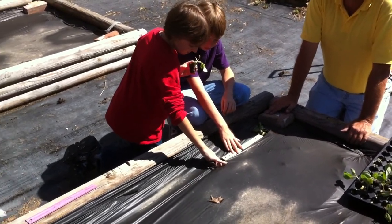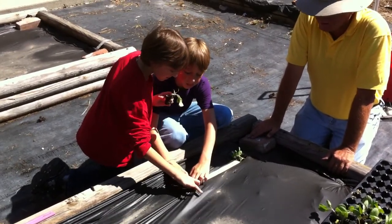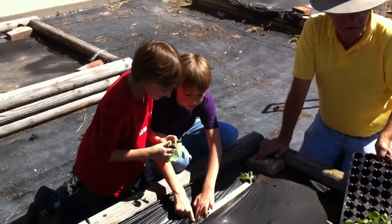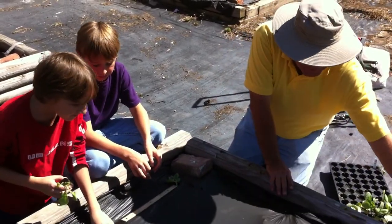Everybody watching? Don't be ashamed — poke a hole in that thing. Open that hole up there. All right, we're going to start six inches in and then 12 inches apart.